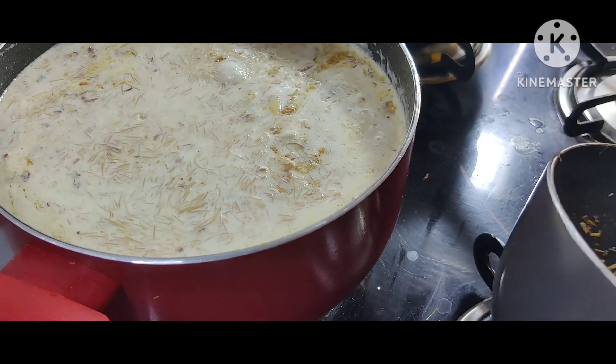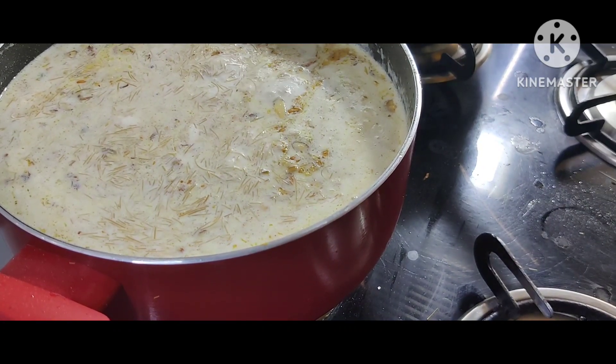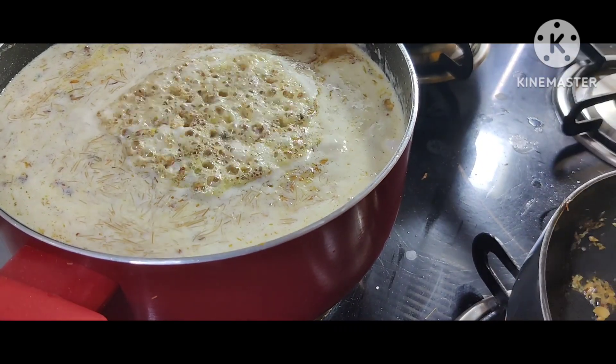کیسا ہے، اور اب اسے ہم ڈیوڑھی ڈیوڑھی ڈال کر شیر خورمہ میں شامل کریں گے۔